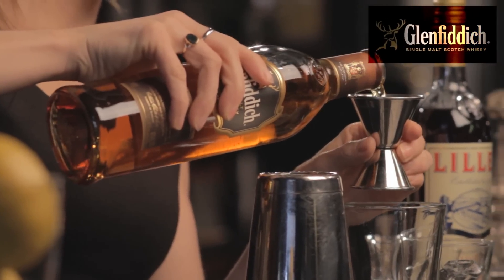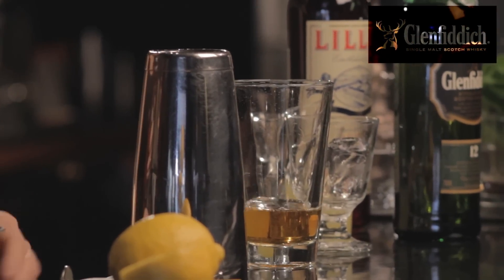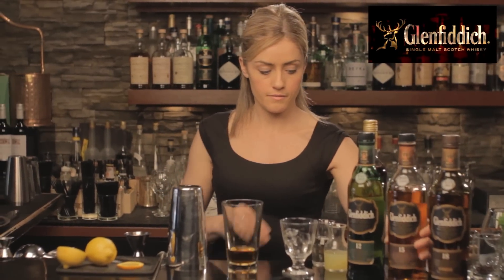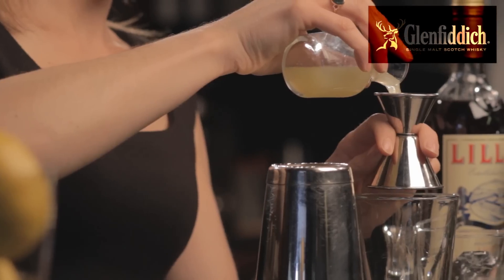Two ounces goes straight into my mixing glass. And then a real simple recipe this time — we're just going to add one ounce of fresh lemon and one ounce of a regular simple syrup. So that just piles on top.